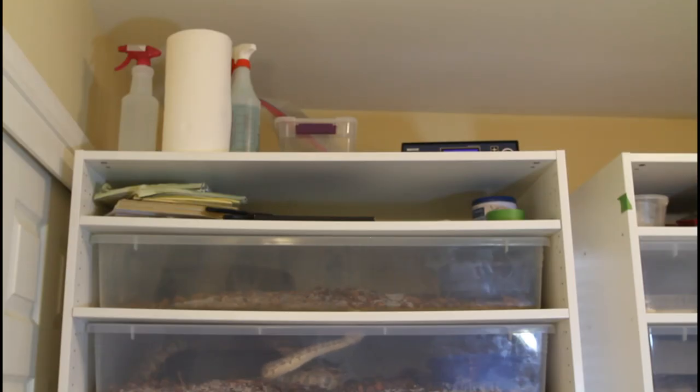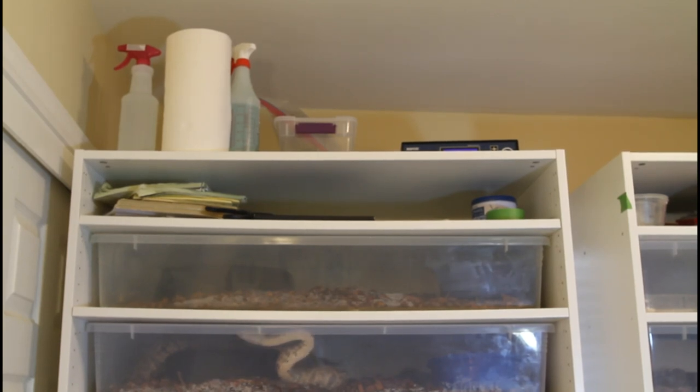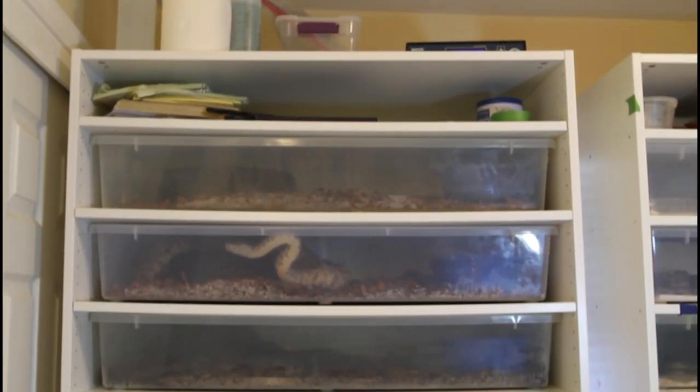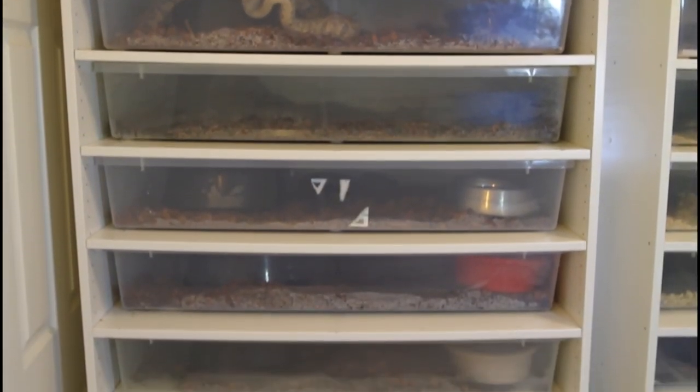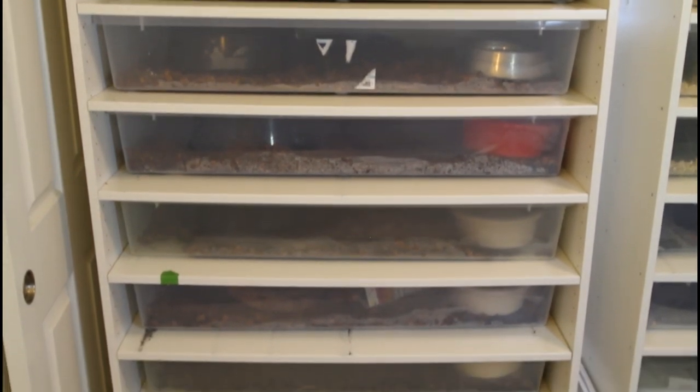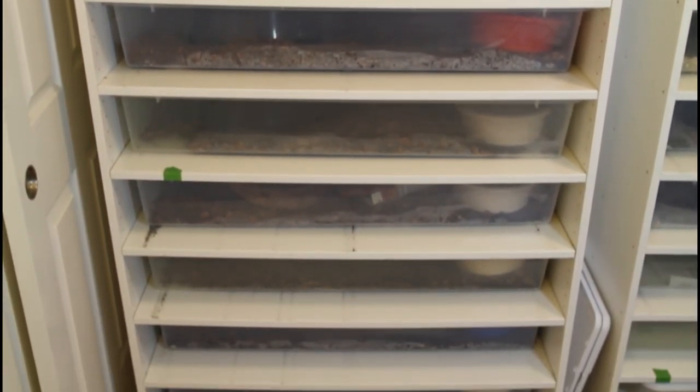Since it's too tight in here to show you the whole rack in one frame, I'm going to do a panning shot starting at the top of the rack. You can see I have a Herbstat 6 thermostat on the top which controls the temperatures in the tubs, then a small shelf where I can hold books and other reptile keeping equipment. Then I'm going to pan down showing you the 10 shelves, each holding the Iris CB110 tubs, and then we get to the bottom.